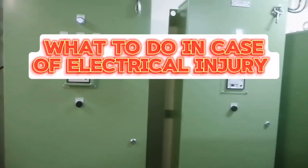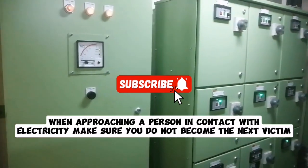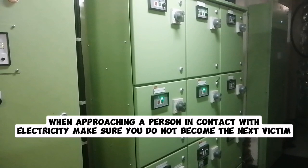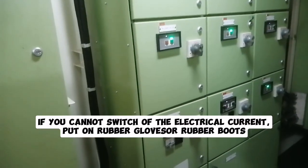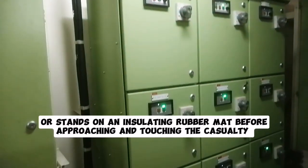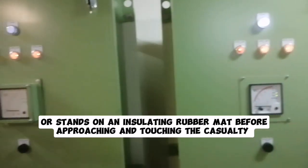What to do in case of electrical injury: when approaching a person in contact with electricity, make sure you do not become the next victim. If possible, switch off the electrical current. If you cannot switch off the electrical current, put on rubber gloves or rubber boots, or stand on an insulating rubber mat before approaching and touching the casualty.